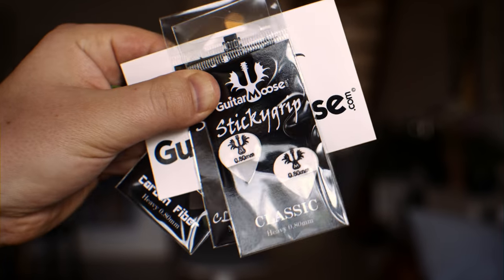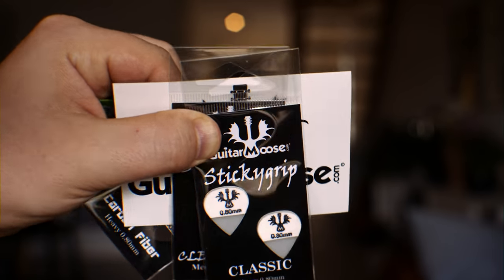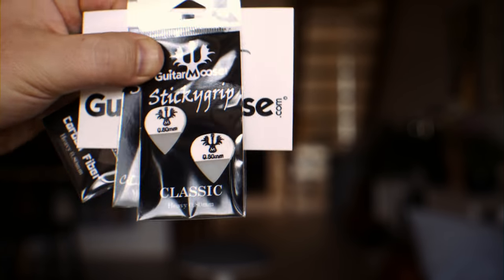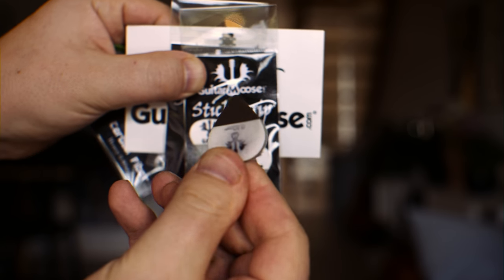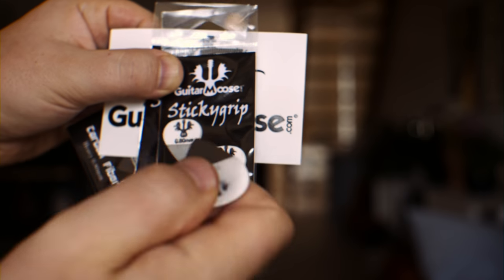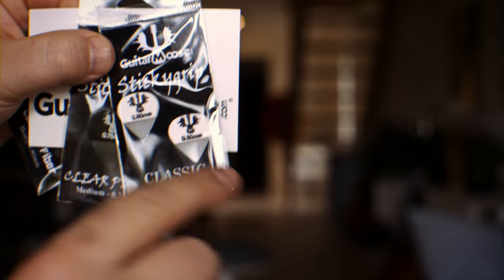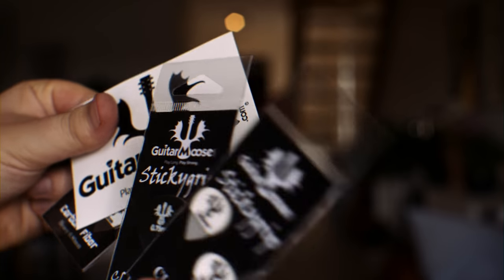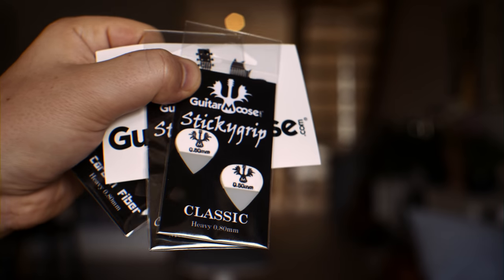I just got a shipment with picks from a company called Guitar Moose in Minnesota. They have a kind of sticky texture to hold the picks on, as you can see here. So they are very good to hold — it's almost impossible to drop these picks. They have some different textures on the pointy side and some different sizes, and I think these picks sound a bit different as well.